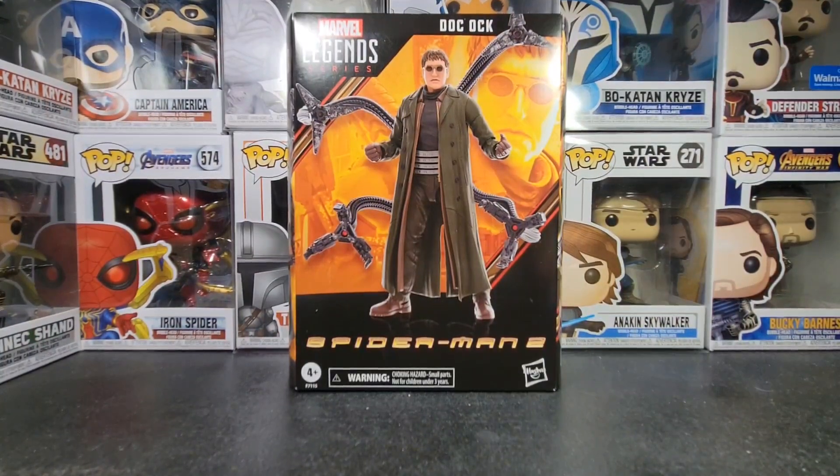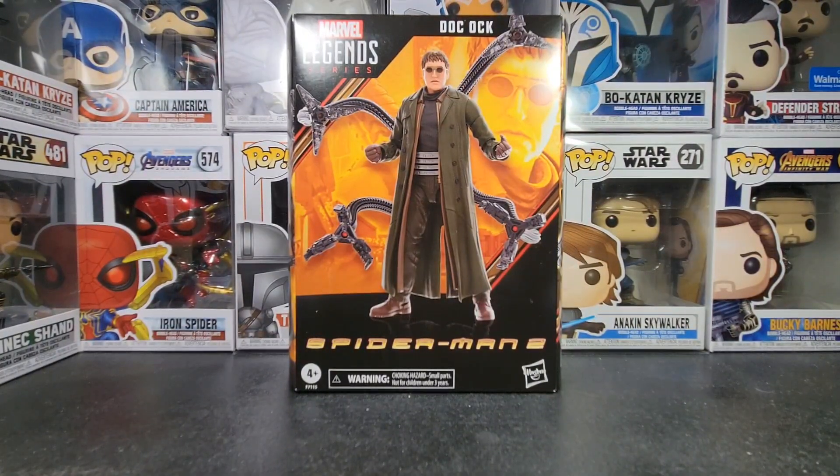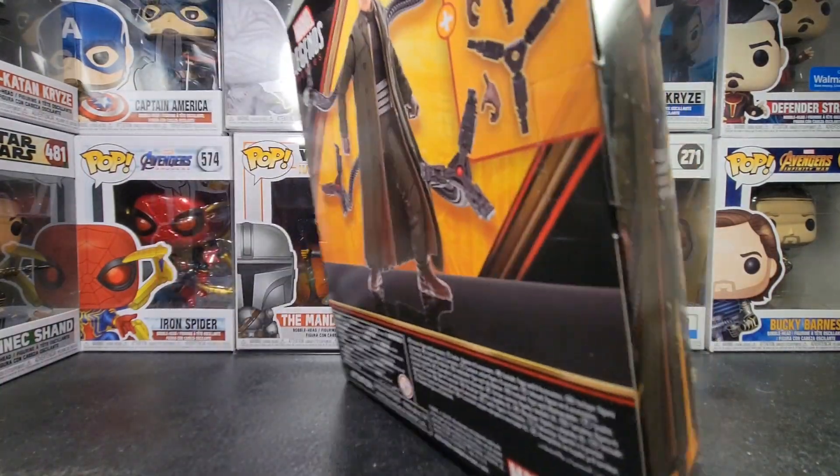I've been waiting to get this figure since it was revealed, and I've been literally obsessed, so I'm so excited to get straight into this. I did leave my knife on my table over here, excuse my bad planning, but now let's open this guy up.